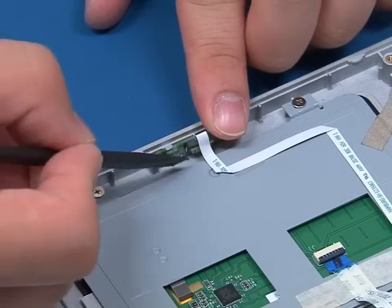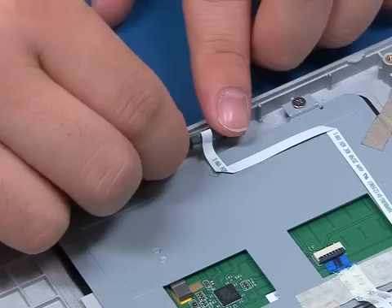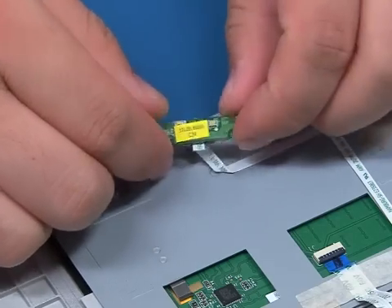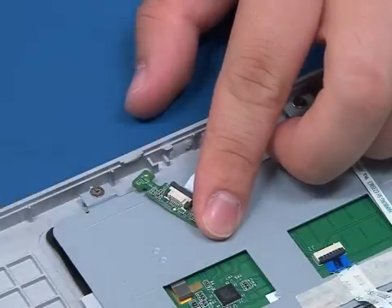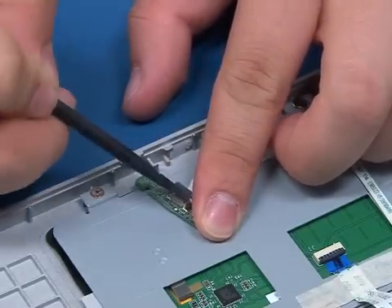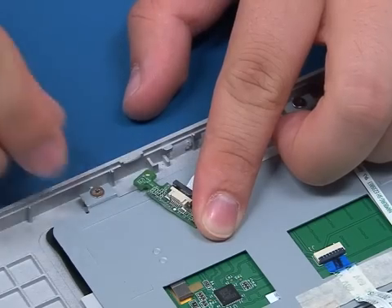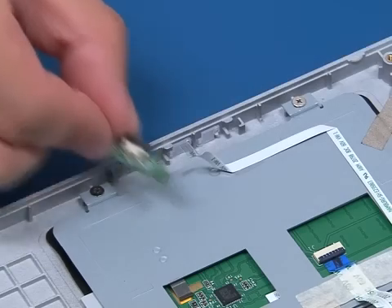Pick the indicator board out of its slot. Flip the board over. Release the ZIF connector with a flat head probe. Disconnect the cable and remove the indicator board.